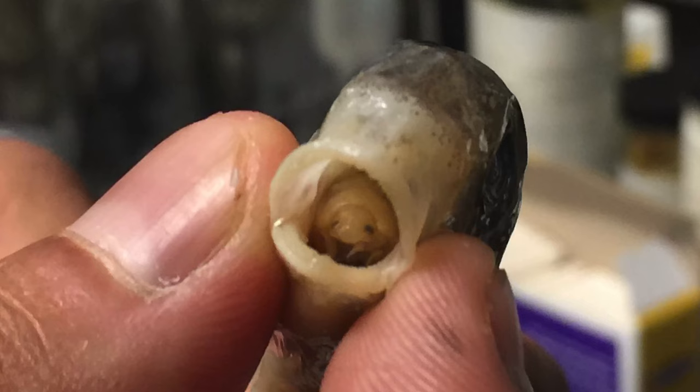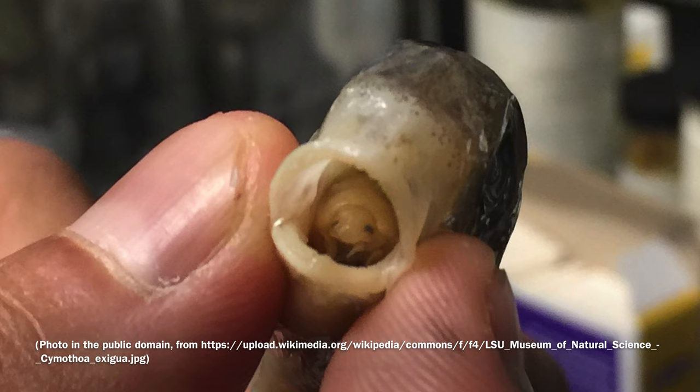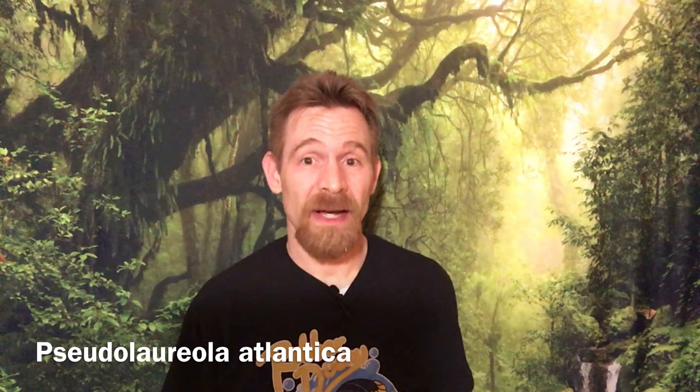Some isopod species eat some bizarrely specialized foods. Maybe you've heard of a species of isopods, Simothoa exigua to be precise, that actually parasitizes fish tongues. Another, Pseudolaureola atlantica, is endemic to the island of St. Helena, and seems to subsist largely on ferns, spores, and pollen. Fortunately, the isopods we keep in the hobby tend to be less specialized.